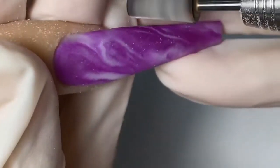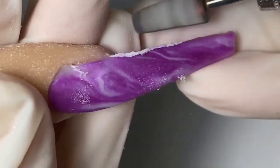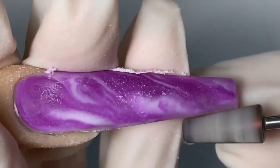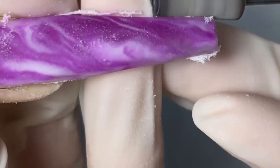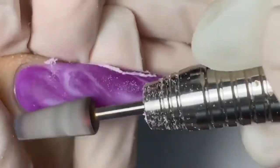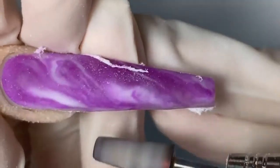Now we're going to go in with the Knot Polish 5-in-1 cross bit. What I like to do is pre-shape the nails just a bit before I smooth out the top — I'm just going to pre-shape a little bit — and now that is done I'm going to go in and smooth out the top of the nail.